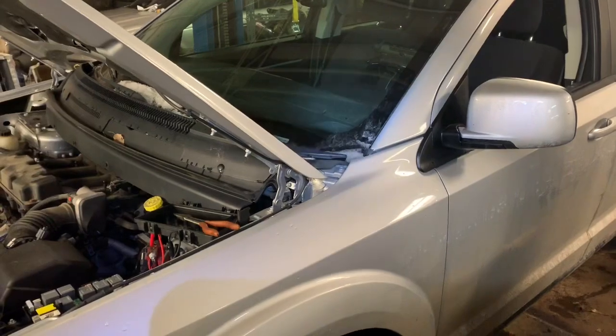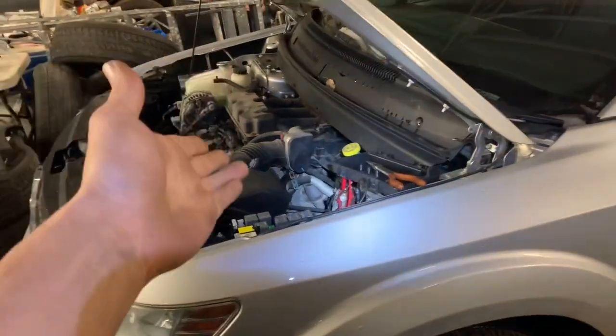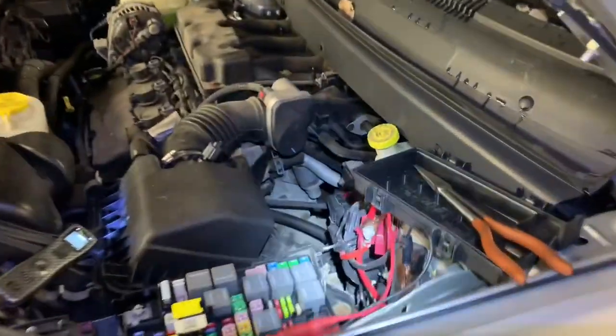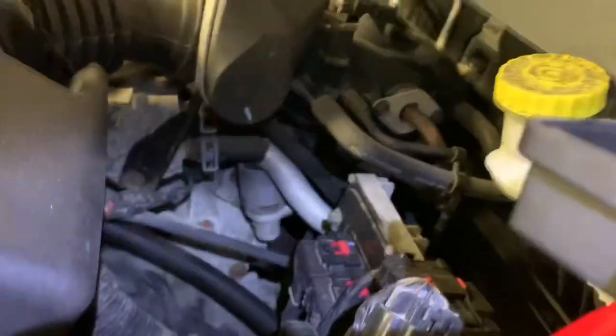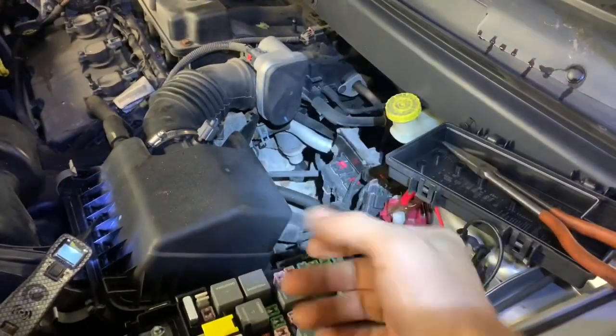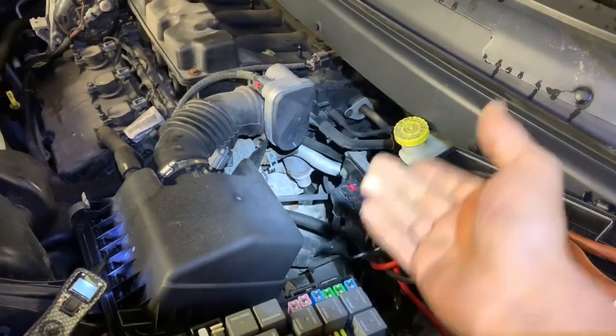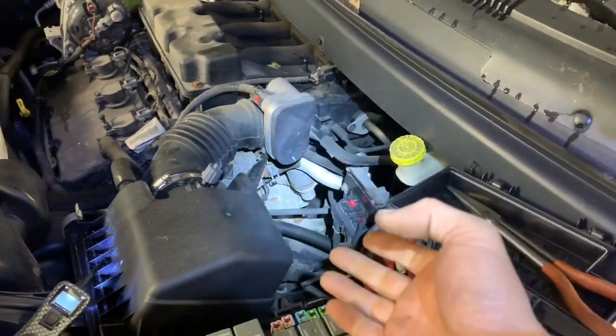We have a 2010 Dodge Journey with a 3.5 V6 in it, and we are going to replace the EGR valve in this thing. It's located here on the driver's side, up underneath there, and it's probably not easy, but we'll find out. From past experience, it's difficult to get the bolts out — you just got to be patient and take your time.